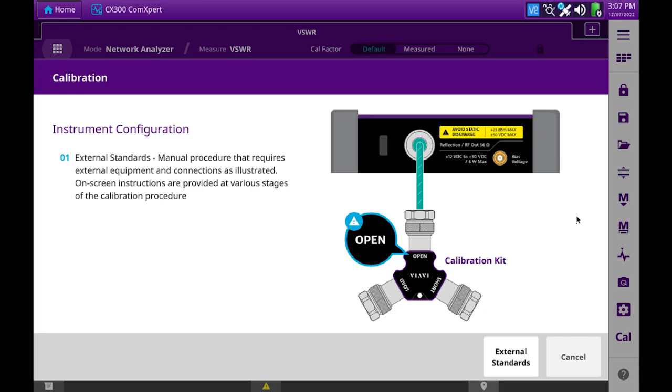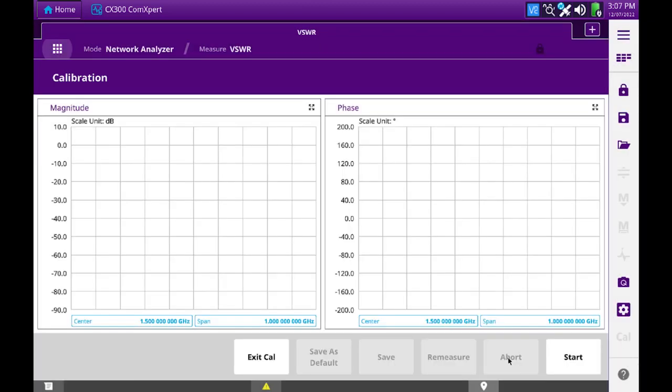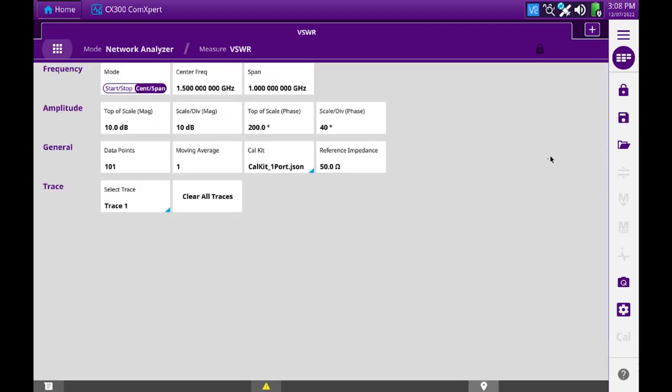To begin, we will select external standards. Then we must establish some default settings. We'll change the frequency mode to start-stop.